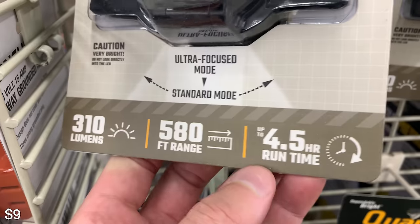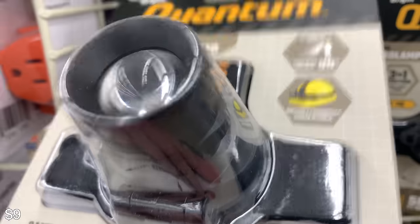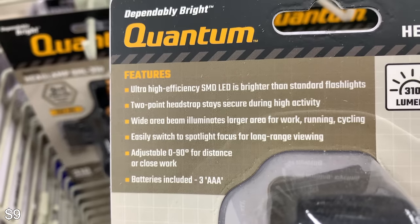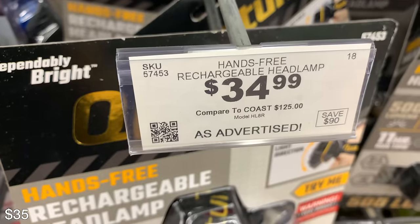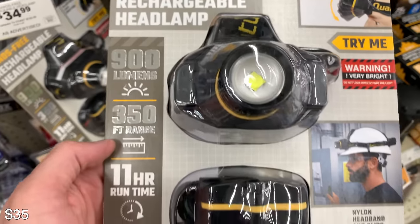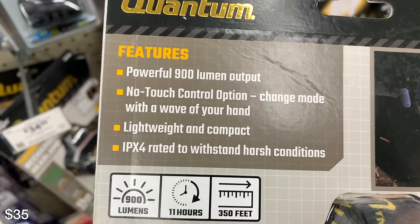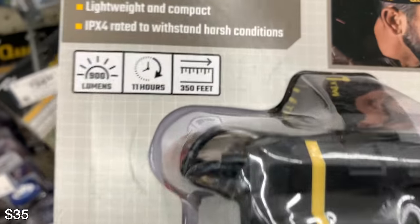There's also this headlamp here — not a lot of lumens, not crazy, but it'll do the job. Just strap this on and you can walk through camp without having to hold anything in your hands. If you've got stuff in your hands walking around camp, you don't want to be holding a flashlight — so this is pretty good. A step up from that is this one, which looks a lot more like the one I have from REI, but it's 900 lumens — a huge step up. It's made for construction workers and that sort of thing, but you can use it for a campsite.